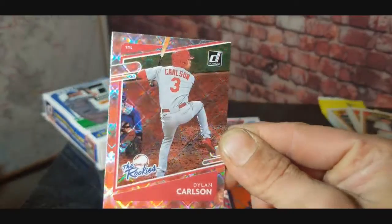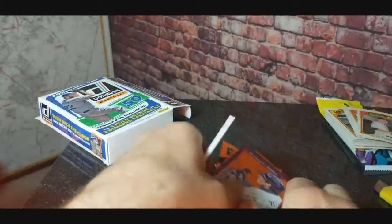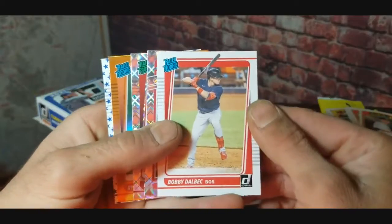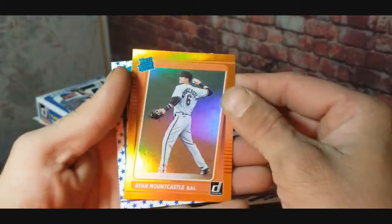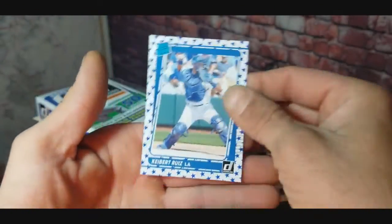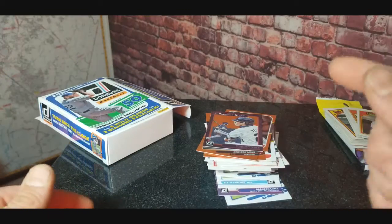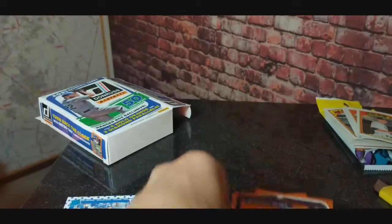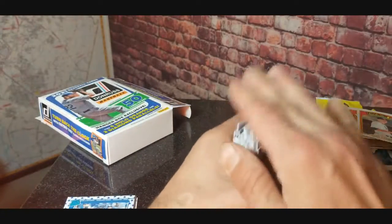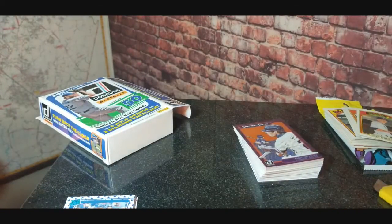Quick little recap of all the good stuff. There wasn't much good in that first heritage pack, but in this Donruss box, I'm going to say the best pulls were: the Bobby Dalbeck rookie, the Dylan Carlson, the Christian Robinson diamond, the Ryan Mountcastle orange, and the stars version of Kerbert Uez. That's going to do it for this video. Hit that like button and let me know how your team is doing this season. Atlanta Braves — doing okay, if they could just get some pitching. See you guys in the next video, have a wonderful week. Peace!